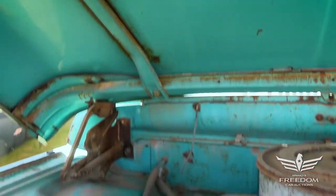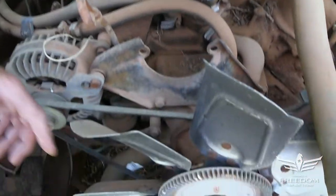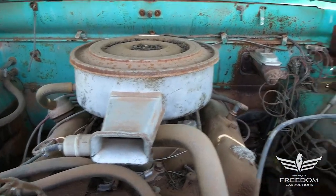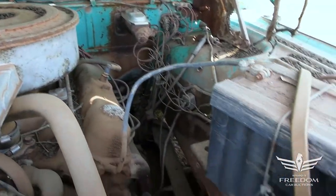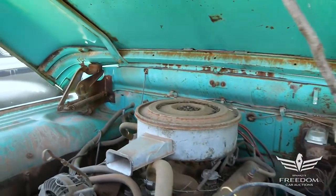The firewall looks fantastic. This is a 360, I believe, with the external balance harmonic. A 360 two-barrel is in place — it was probably born a 318 truck. But what we're buying here, of course, is the solid frame and cab and bed, which are all very nice.